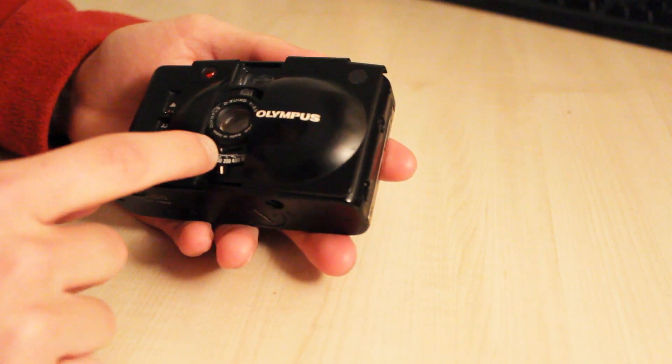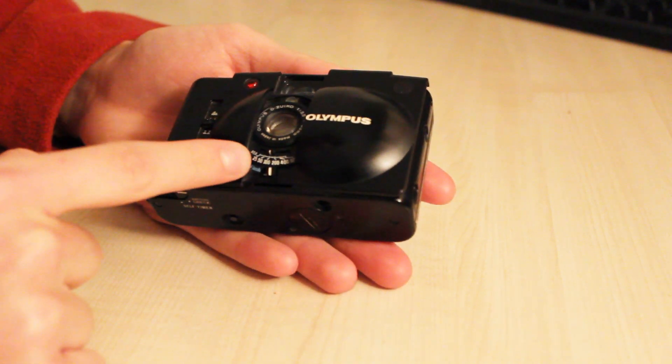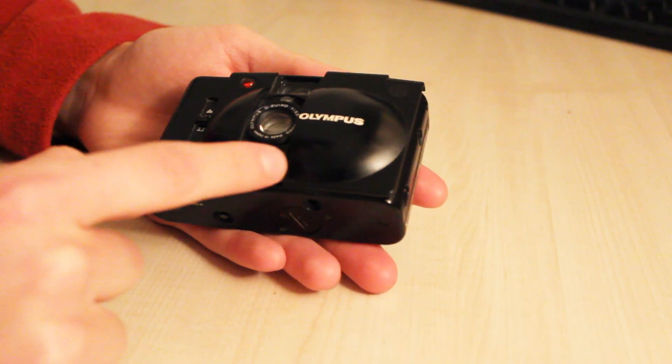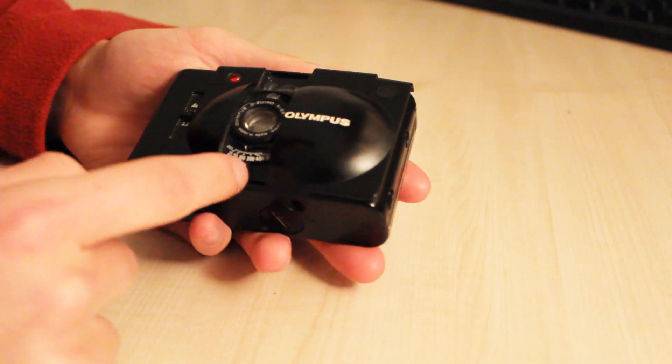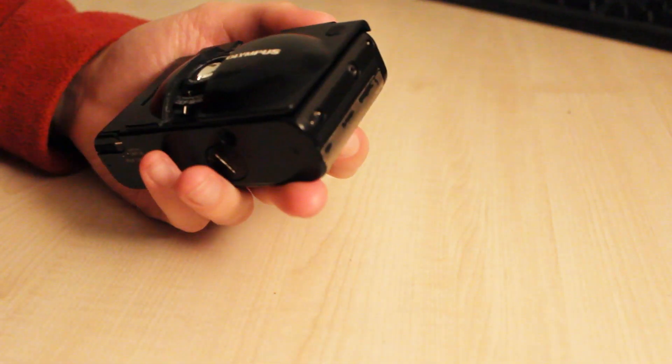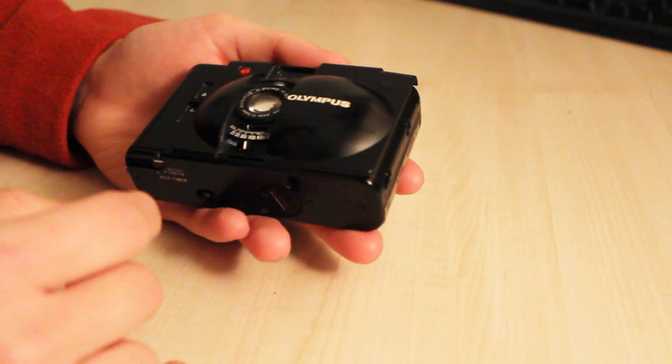You've got the ISO setting here — you can go from 25 to 800, which gives you really good range for the film you might be using. And there's a little lever on the side: when you attach your A11 or A16 flash to the side, you pull that along and it pops up, and then you know the flash is ready to be used.